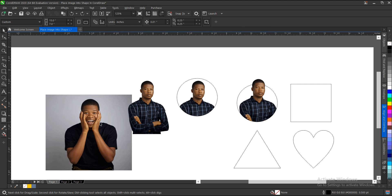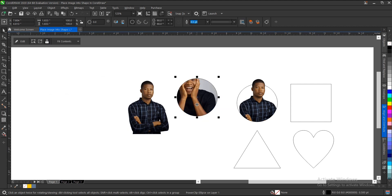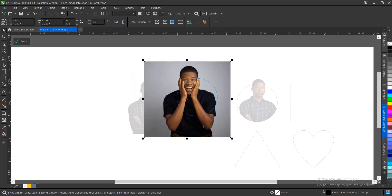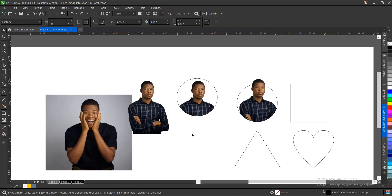If you want to add another image into an existing Power Clip frame instead of replacing, select the image, drag, and hold W — this adds it while keeping the original copy. That's it for this video on how to place an image into a shape in CorelDraw. It's very simple and easy to do.